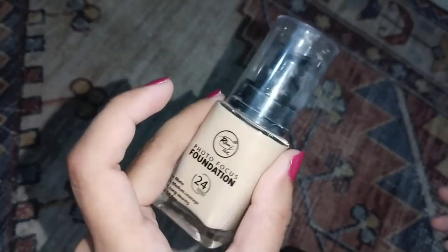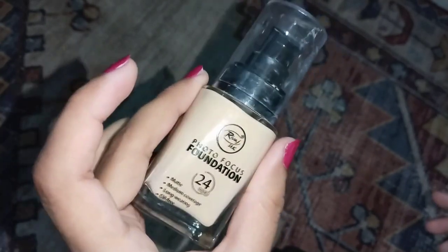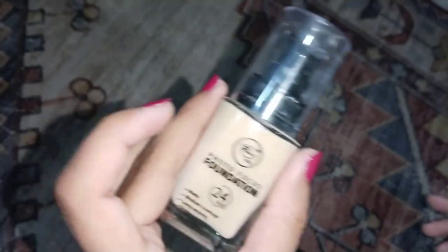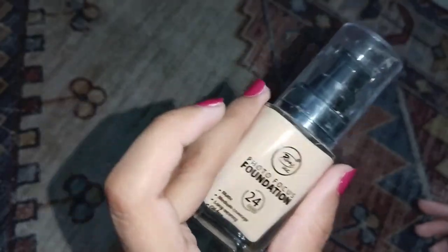I think the price was around 600 to 800 rupees — I think it was 680 when I bought it. Now the price has slightly increased.